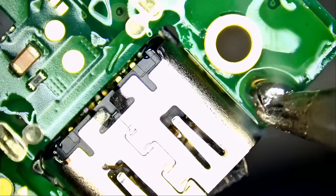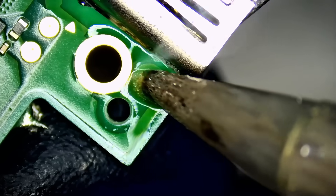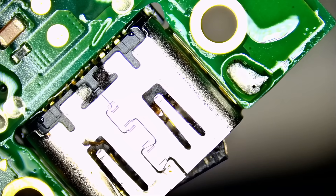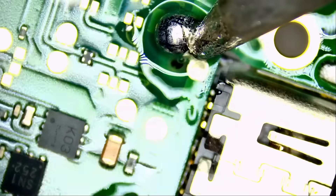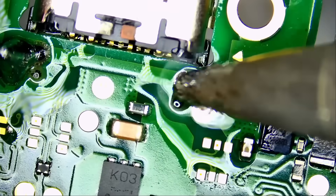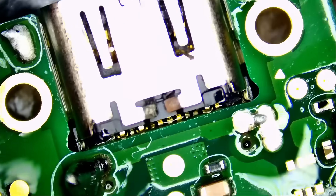I use a fume extractor all the time. A lot of viewers ask why sometimes I wear gloves and other times I don't — the answer is you should wear gloves all the time when handling solder, low melt solder, or flux. Your skin will absorb whatever you touch. When you're handling solder that has lead in it, your body absorbs it — maybe in small quantities, but it can add up. Always wear gloves, always use a fume extractor — 100 percent.